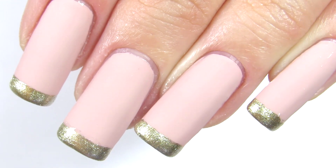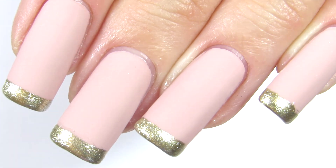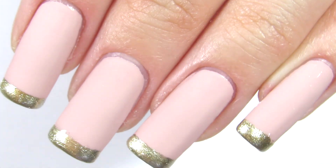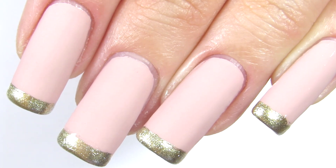Hi everyone, welcome back to my channel. Today we are doing this matte gold French manicure. I love French manicures — there are so many variations you can do with a French manicure and I'm just showing you one of the many.